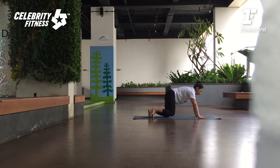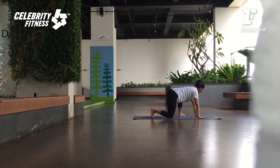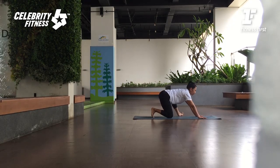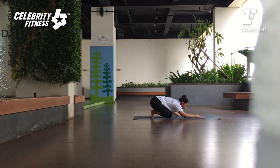Kaki kiri mundur ke belakang — to the other side. Kaki kanan step out, 45 degrees. Lift the toes. Exhale. As you exhale, push your hips back to your heel. The purpose here — we want to open the hip external rotator as well as opening the groin. If you can, bring your elbows down, if you feel comfortable. If you feel something not good in the inner knee, come up. Listen to your body.